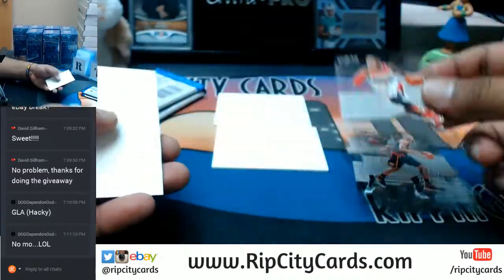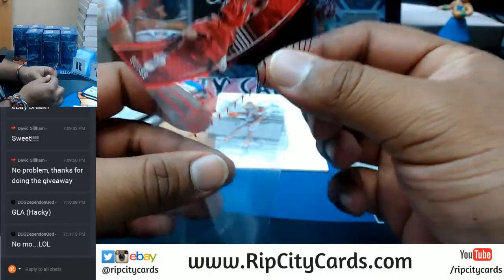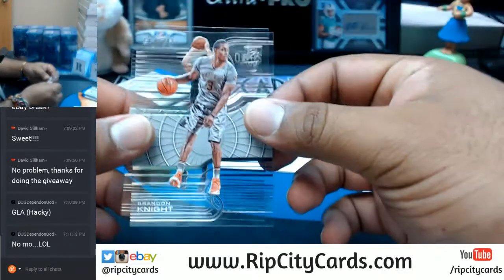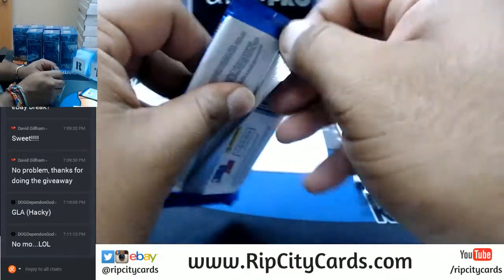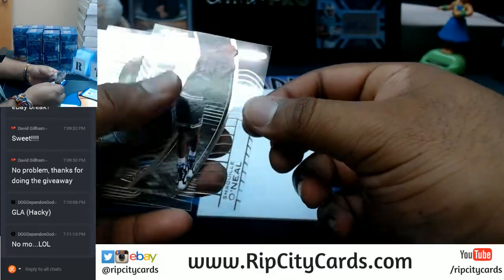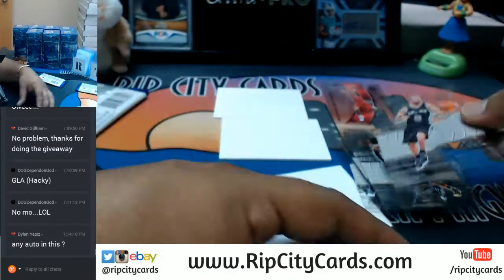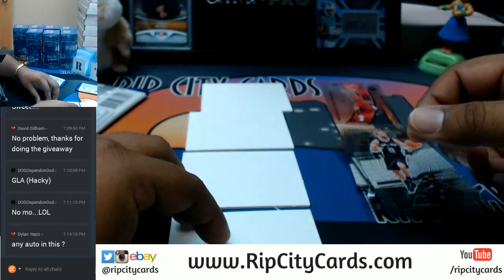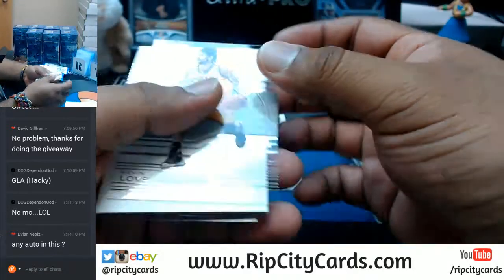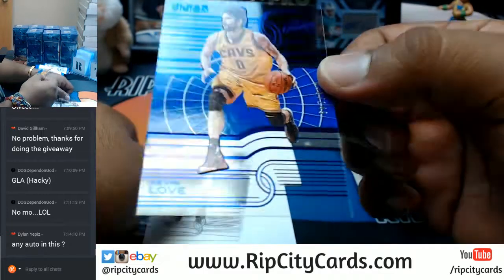Bradley Beal Wizards — a Clear Vision. Let's see, number 91 out of 99 — Chris Bosch of the Raptors. Brendan Knight Suns, Blake Griffin Clippers, Klay Thompson Warriors, Shaq for the Magic, Paul Millsap Hawks, Tony Parker Spurs. Kevin Love for the Cavs, numbered to 149.